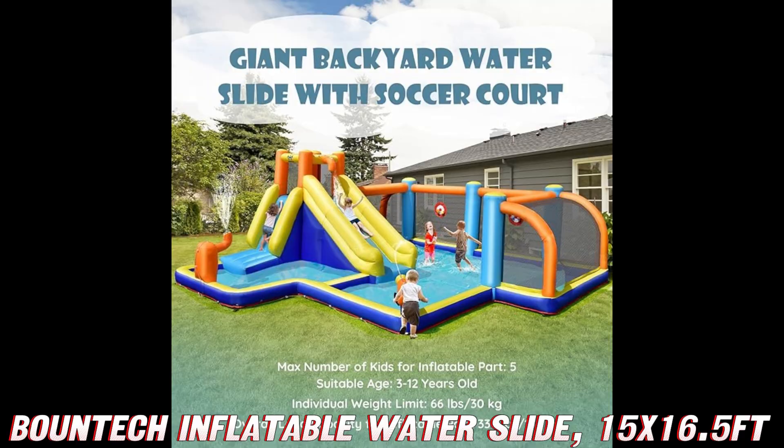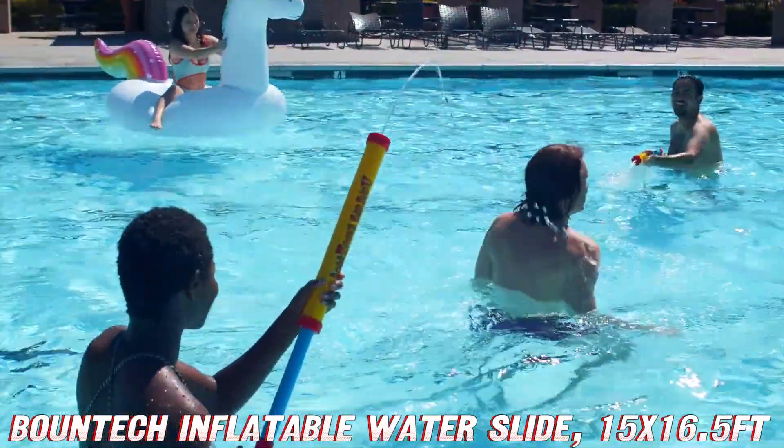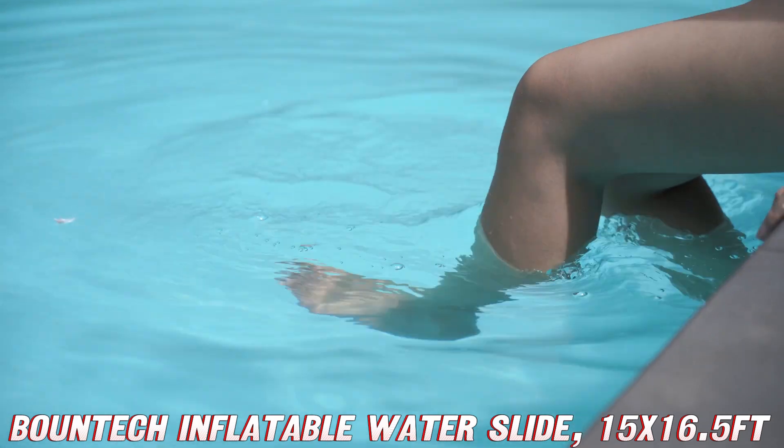But here's the million-dollar question: how long does it take to set up? Drumroll, please — only 2-3 minutes. That's faster than you can say cannonball. And when the fun's over, it deflates quicker than your uncle's ego after losing at water soccer.